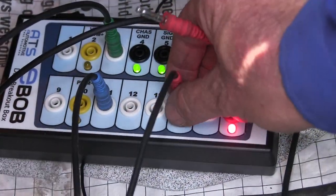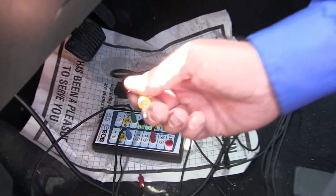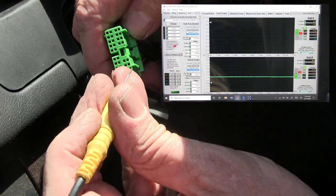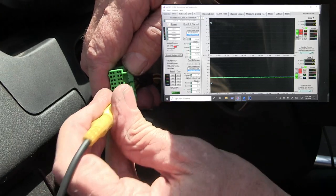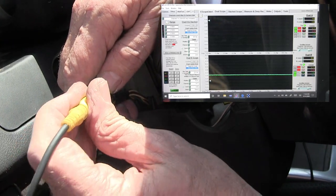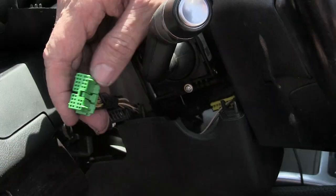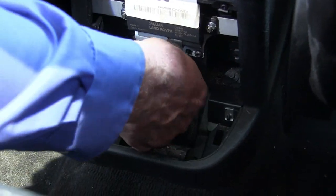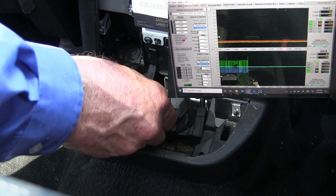I'm going to take out the CAN high speed C line and put the TTL out. I'll take channel one, go through the connector, and feed the signal into each one of these while watching the scope. That's it right there — so that CAN high speed is part of this connector, even though the wiring isn't the right color.